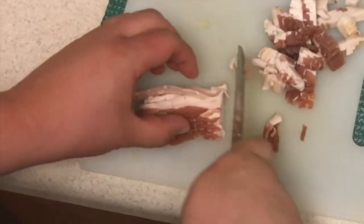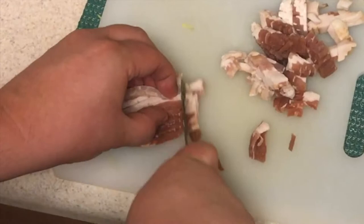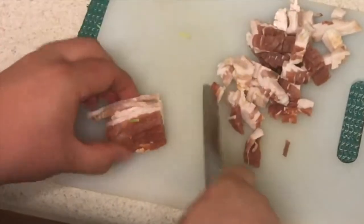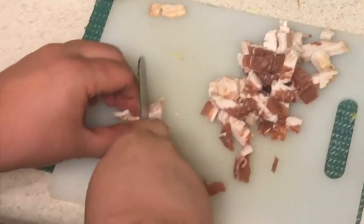If you don't want all that bacon fat in there, you can take it out and do it separately, then sauté everything together with a little bit of extra virgin olive oil. But I like the bacon fat, so we're just going to do it all together, all in one pan.